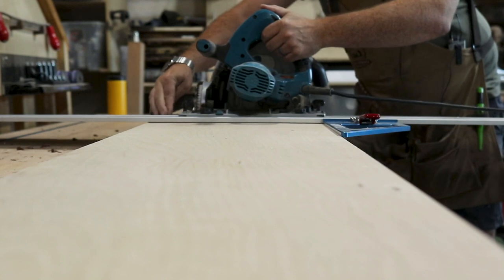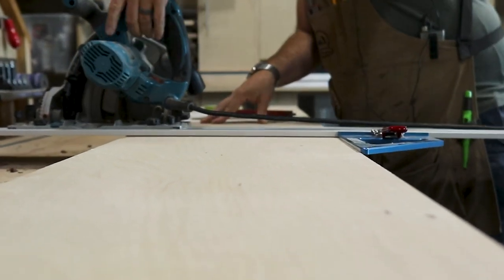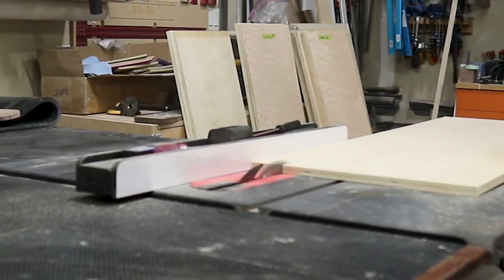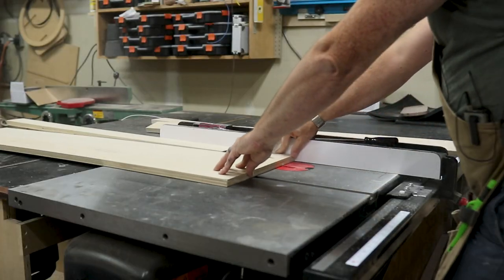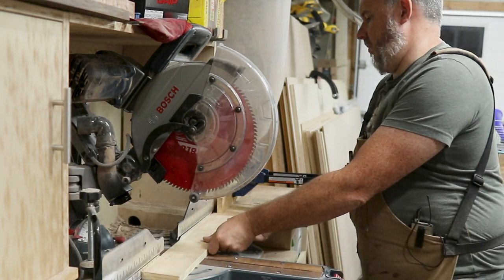To get you up to speed, all you've seen me do so far is cut up all my plywood pieces. As always, I'll cut everything down to a rough size just so it's easier to manage, and then go back to my table saw, chop saw, and track saw to cut everything down to its final size. This is the safest and easiest way to get all your pieces consistent, especially when you're batching something out.